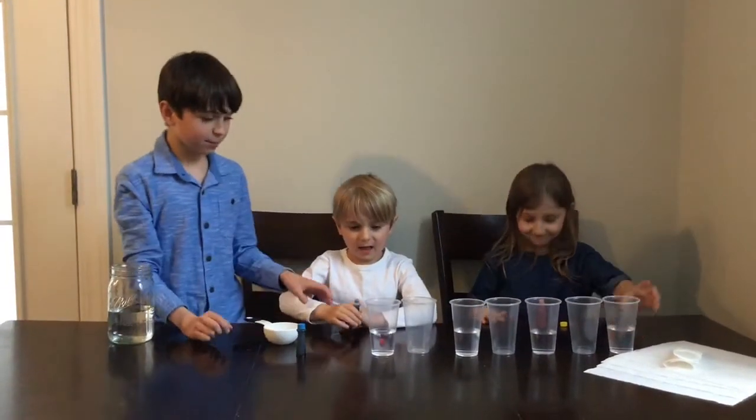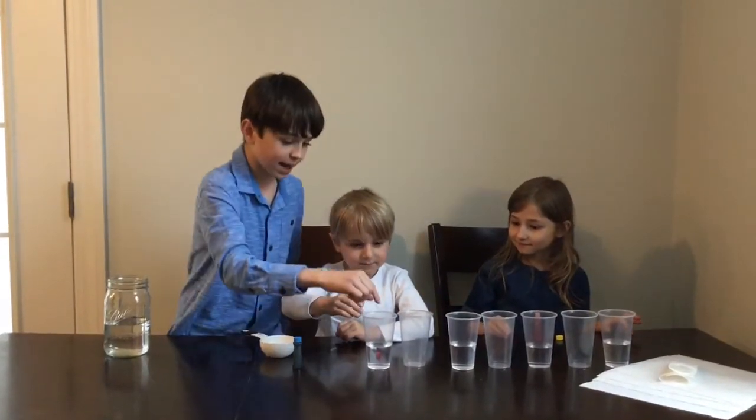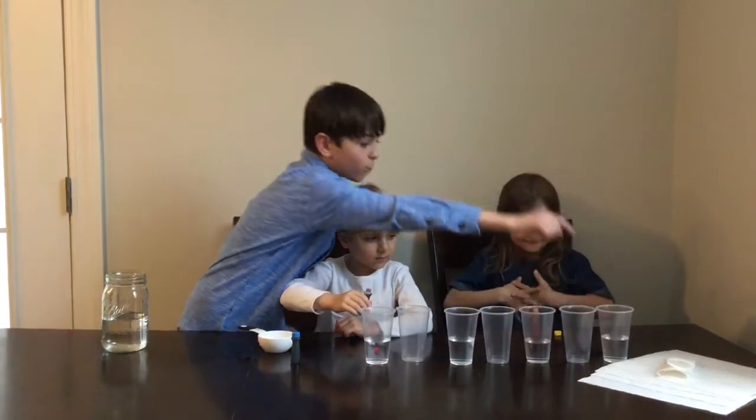Now we're gonna add food coloring. Into the cups with water, put five drops of food coloring — red, blue, yellow, red.